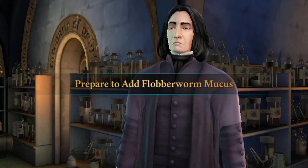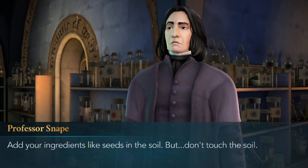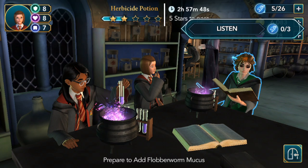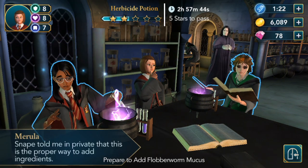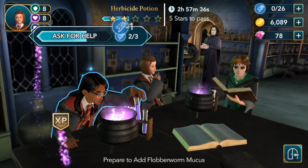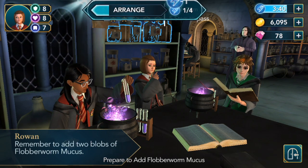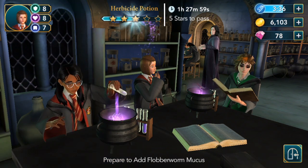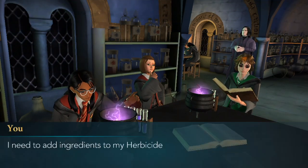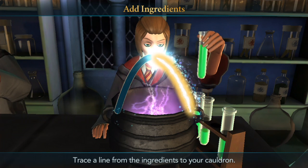Prepare to add flobber worm mucus. Add your ingredients like seeds in the soil, but don't touch the soil. Listen. Ask for help. Arrange. And we got our third star. Choose your reward. I need to add ingredients to my herbicide potion. Add ingredients. Brilliant!